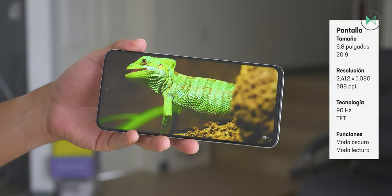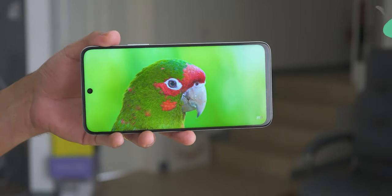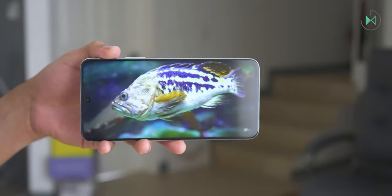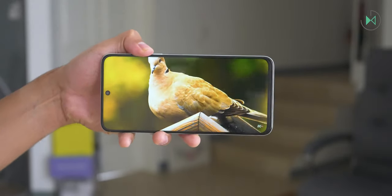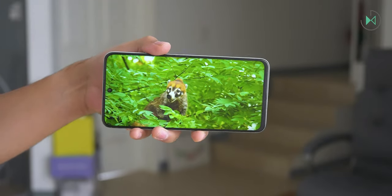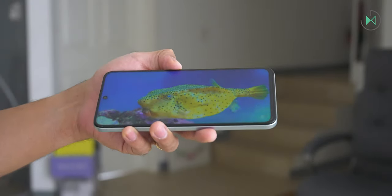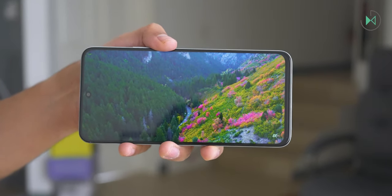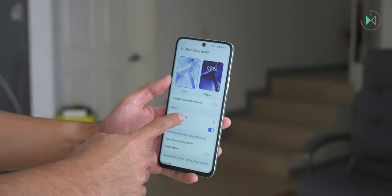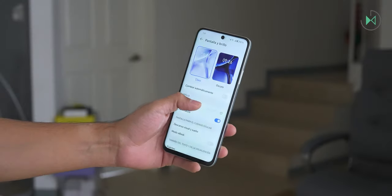The screen is large and that's a plus. It has a resolution of 1080 by 2412 on a 6.8-inch panel, giving a pixel density of 388 PPI — so very good detail. However, the technology is a simple TFT panel, so viewing angles are not that good. When you rotate the device, it can lose some brightness. Compared to other TFT screens used in lower ranges it's not bad, but if you find a device with an OLED screen you'll feel a clear difference. Viewing from the front gives a good experience, but from the side colors become paler. Maximum brightness is 850 nits, so it may fall a little short outdoors, though indoors it's very bright.